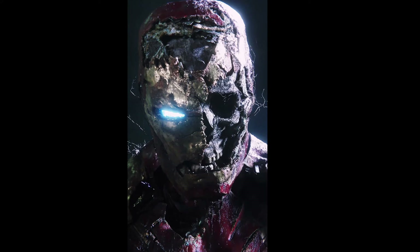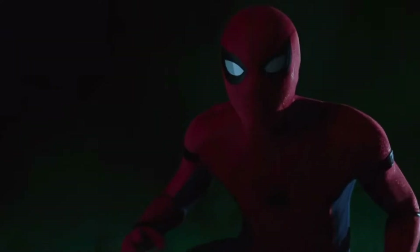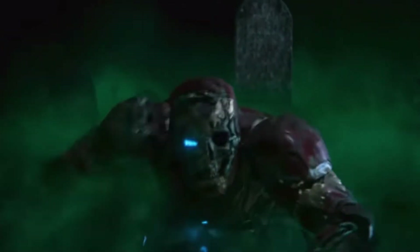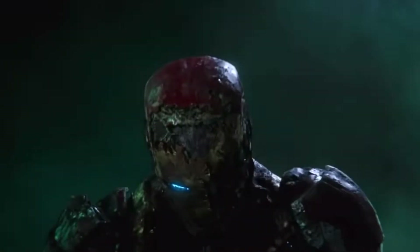Let's jump right in and look at the figure, and more interestingly, look at what he's based on — a very specific scene from Spider-Man Far From Home. As the name of the figure notes, it's the scene where Mysterio creates an illusion to trap Spidey in, and one of the key elements of that illusion is the dead, armored body of Tony Stark emerging from the grave and crawling towards Spidey.